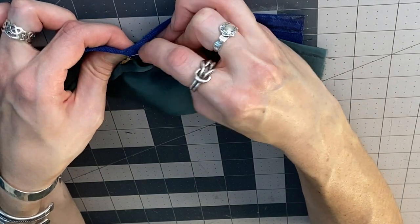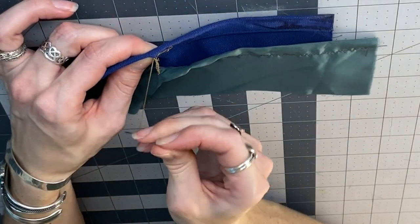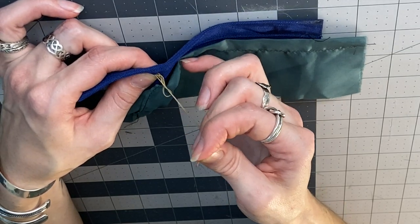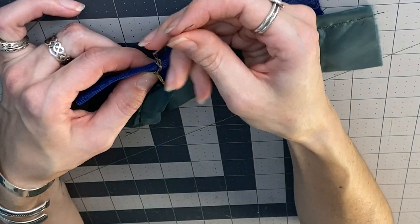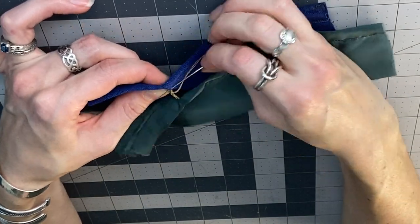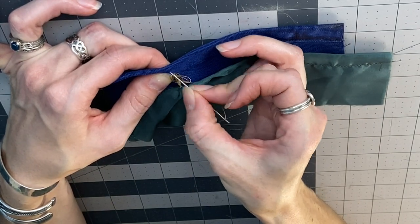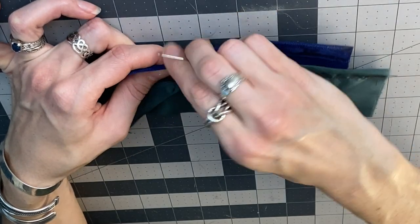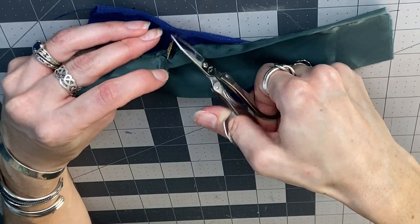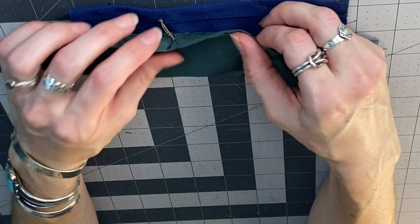Once you've reached the end, knot it off by taking a bite out of the fabric — not going through the backside. Knot it off and do it one more time. You can put a little bit of fray check on the end to make sure your knot doesn't come out. Trim off and you're done.